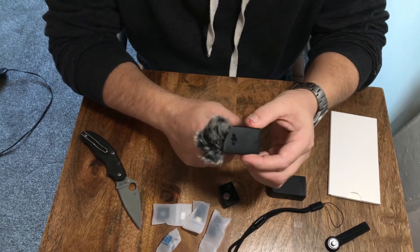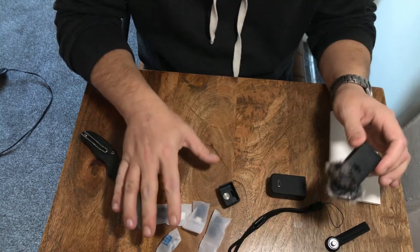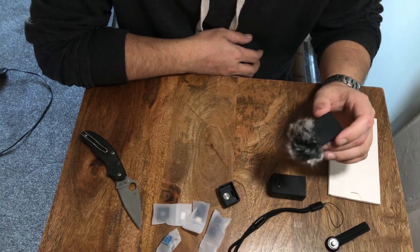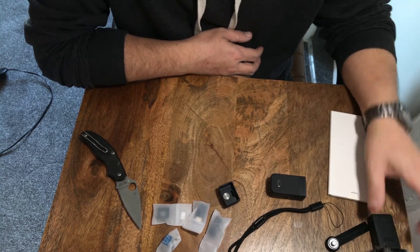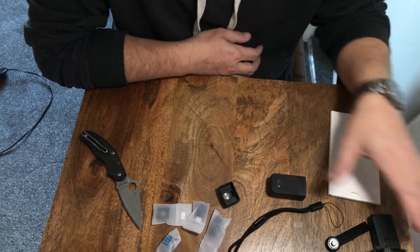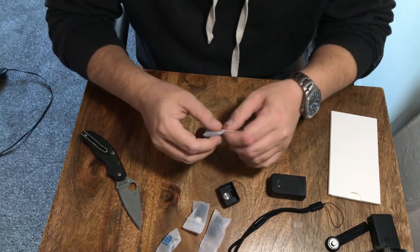It'll probably look a bit funny tied to your jumper, but to be honest, having a wireless microphone included in the price of this kit is really good. I think the Rode wireless microphone receiver and antenna alone is 160 pounds. I think this whole combo kit is about 460 pounds, but you can just discount 160 off of that right away if you want the wireless microphone.